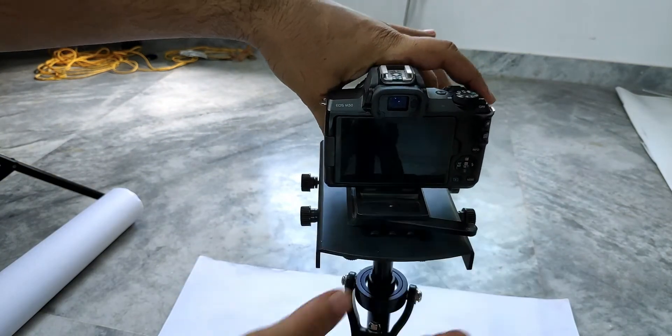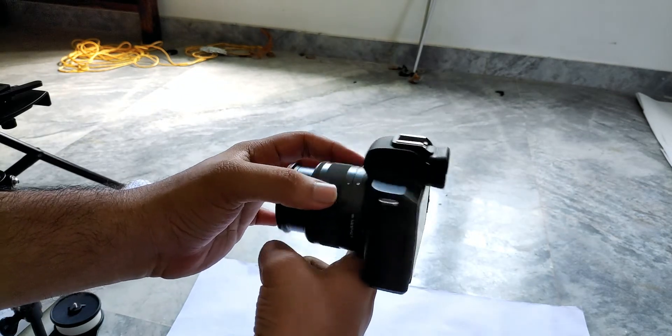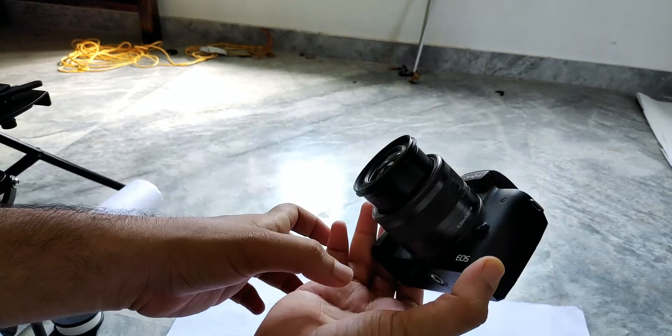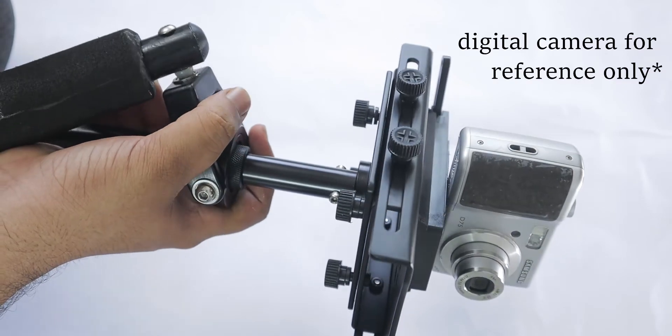If you have a mirrorless or lightweight camera setup, you don't need to do this. But if your camera with lens is above 1kg, you want to find the center of gravity. Just place your camera over your index finger and find the point where it balances. After finding that point, mount the camera to your steadicam so that point aligns with the center pole of the steadicam.